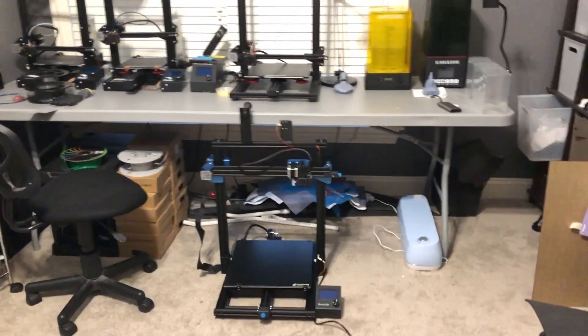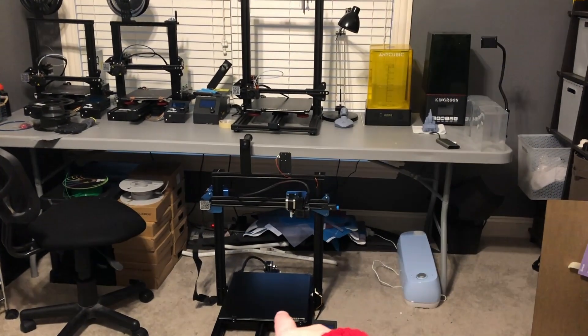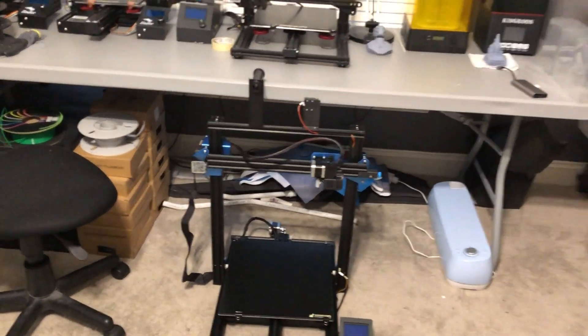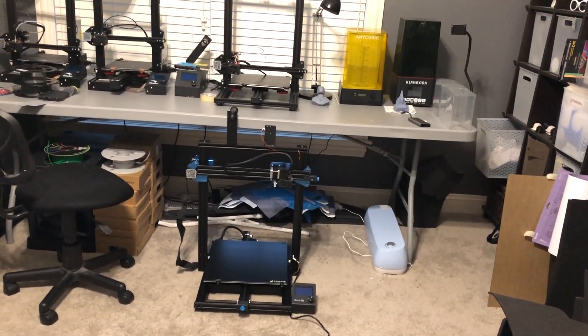Something I just learned - this printer is so huge it doesn't fit under the table. I think I'm going to end up moving that printer down below because it just doesn't fit. I'm not complaining, this is an awesome printer, but just look at the size comparison between my CR10 and this one. Crazy. I'm going to have to move my printers around, I guess.